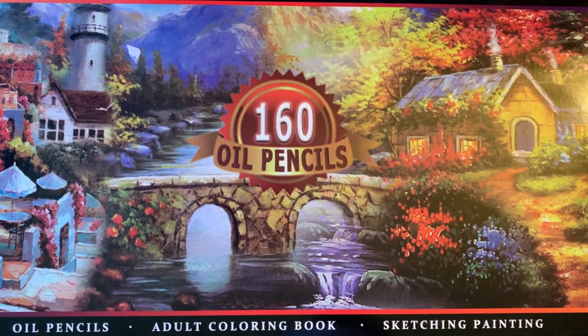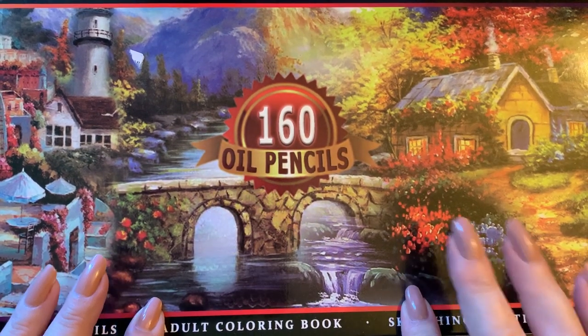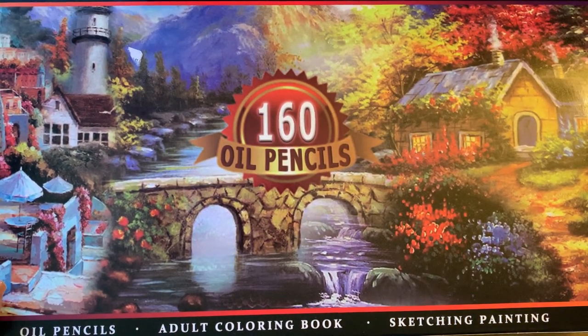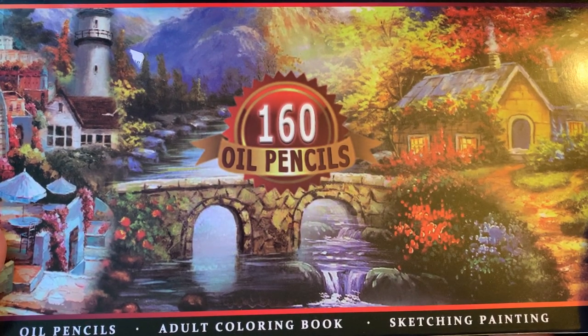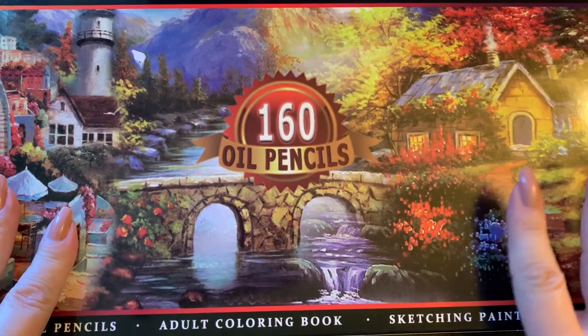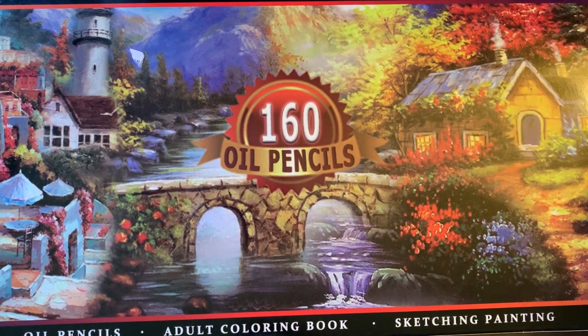The top description box says these are a set of artists' painting oil-based pencils for school drawing, sketching, and art supplies, which gives you a hint they may not be the top quality like Polychromos, but they are oil based and I wanted to try them. The set cost a whole whopping $34.99 with free shipping — though it took a month to get to me, largely because of what's going on.